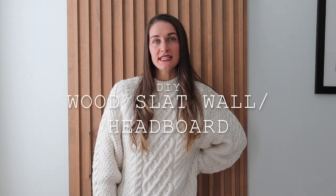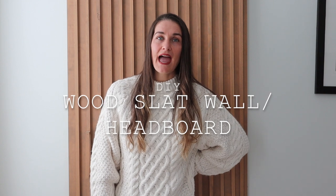Hey guys, welcome back to the channel. I am going to take you through the DIY wood slat accent wall slash headboard that I did for my sister when I was in Texas. I think it really elevates the master bedroom space, gives some more character, some more depth, and honestly when you walk in you're just like, that's pretty cool. All the materials will be linked in the description below.